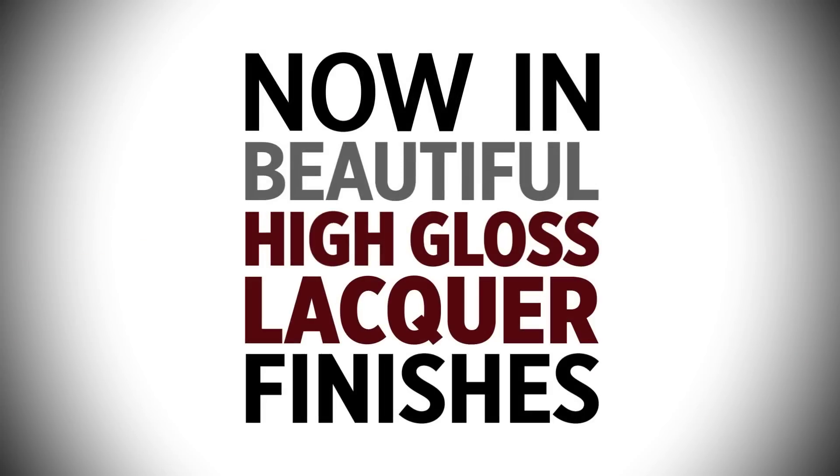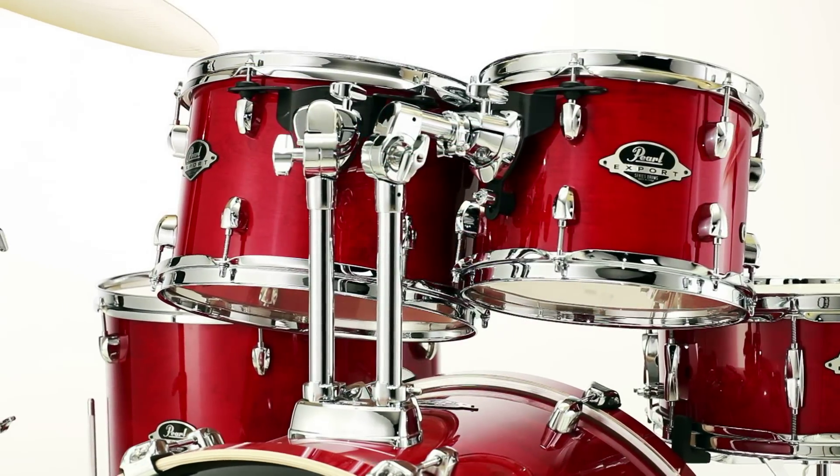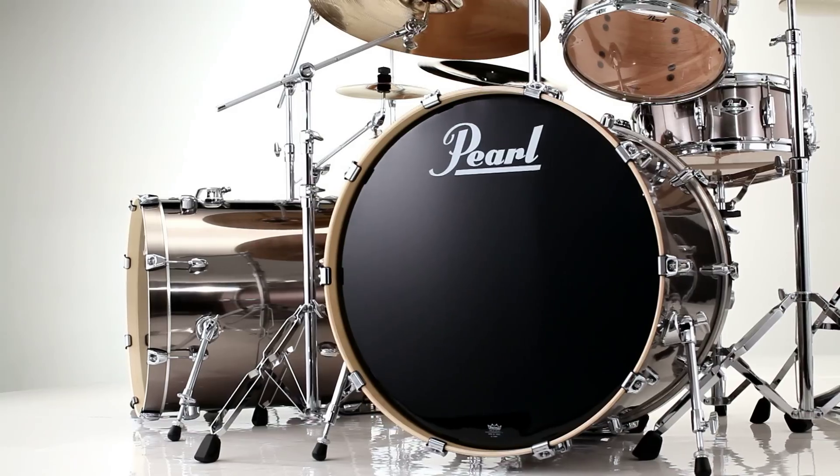Introducing the best-selling drum set in the world, now in beautiful high-gloss lacquer finishes. Pearl's Export Series is better than ever, packed with all the performance and features that made it the number one selling kit in history.